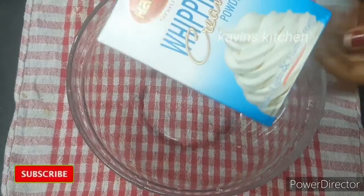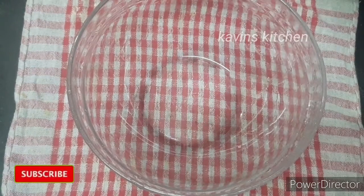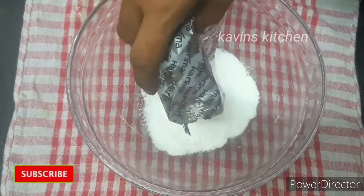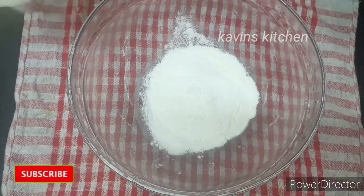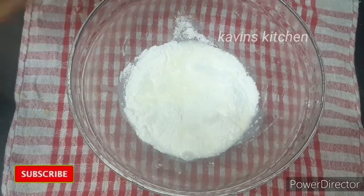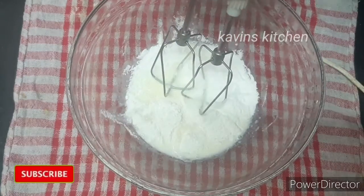Now I'm going to make the cream. I'm using a Harima whipping powder — you can use any brand or fresh cream. Add a chill and about 7 measures of it, then add a glass of water. We will beat it all together into a thick cream.